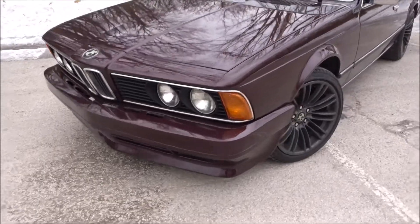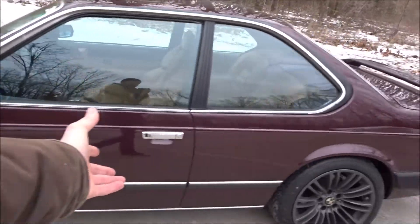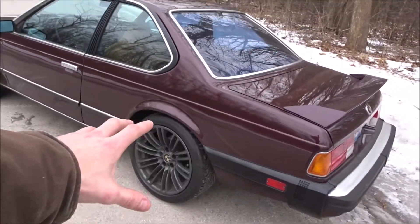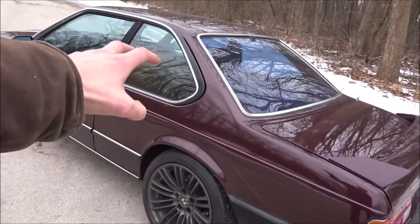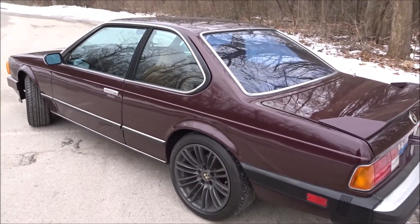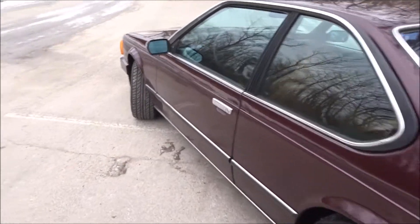I think it gives the car a lot of character. As far as the color goes, if you've been following this car on the channel, this is Barbera red. It was a special edition color for BMWs from about 2005 to 2010, and that's the color I chose to paint this car.